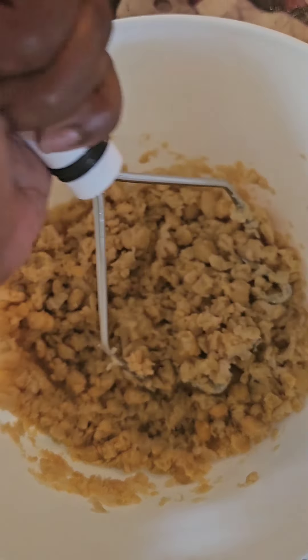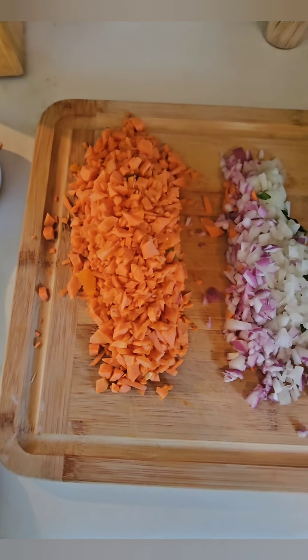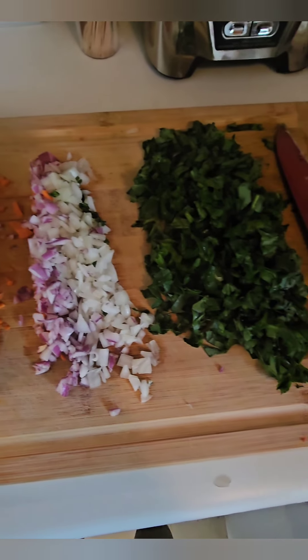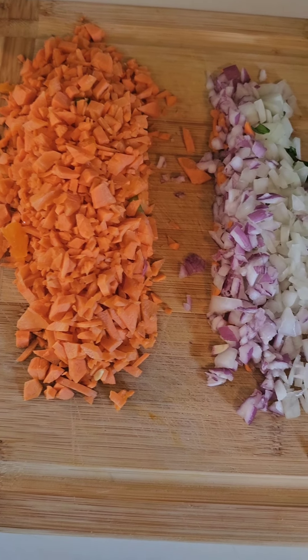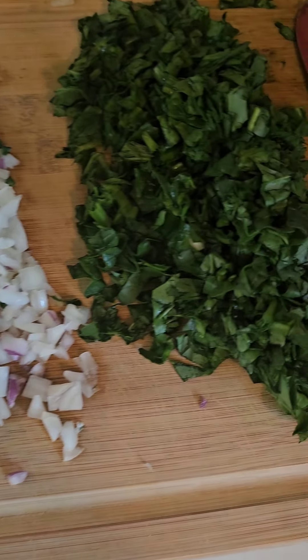So first let's get started with those chickpeas. Get those smashed up real good. Then we're going to go in with our veggies. Chop them to the size that you feel most comfortable. We have carrots, purple onions, and spinach.